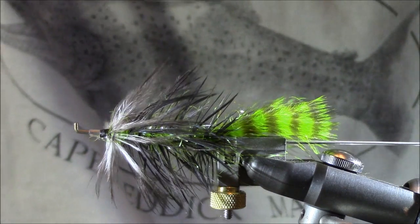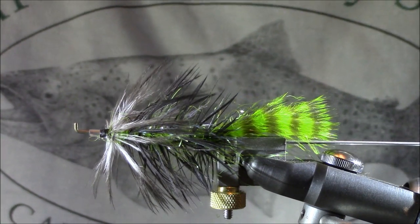Now we have a nearly complete tube fly — just a really great looking fly. This is definitely one of my go-to color combinations. I love that black-gray look over the chartreuse, especially with that variegated marabou at the back. Now we've got to finish the head, and this is a really important part I want to take a little bit more time to talk about.